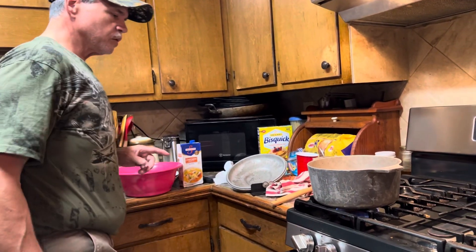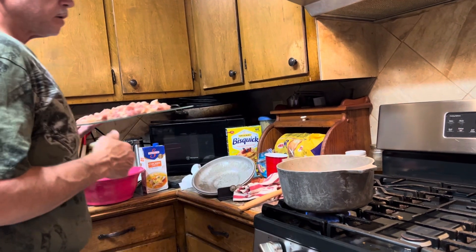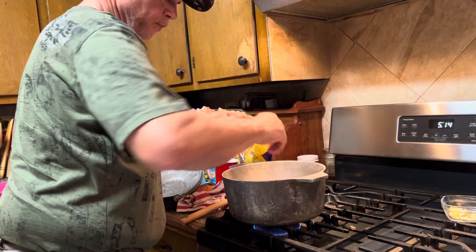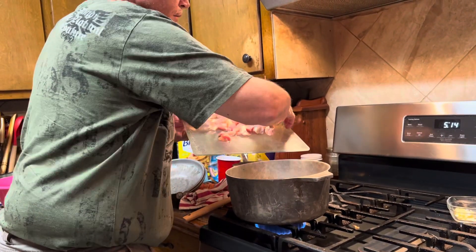James has just got through sautéing the sausage. If y'all didn't get here, don't feel like you're behind because you're not. You just sauté your sausage, which is about a pound, pound and a half. Just smother it down.